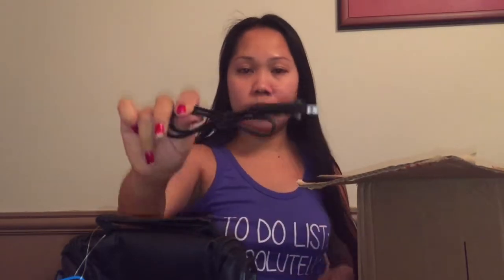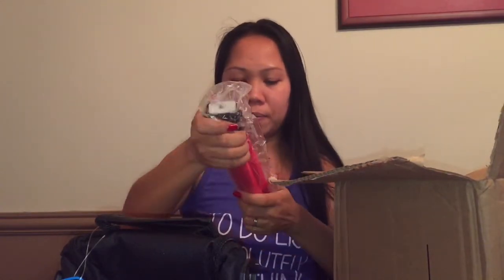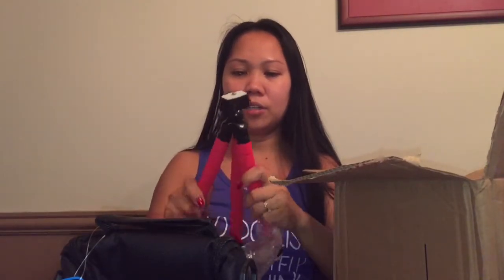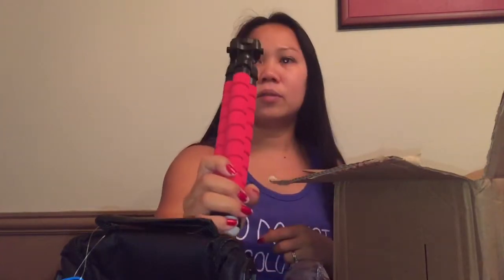Then we got the cord, and we got this cleaning cloth, and we got the tripod. It's a speaker tripod that I have, so this is kind of cool.